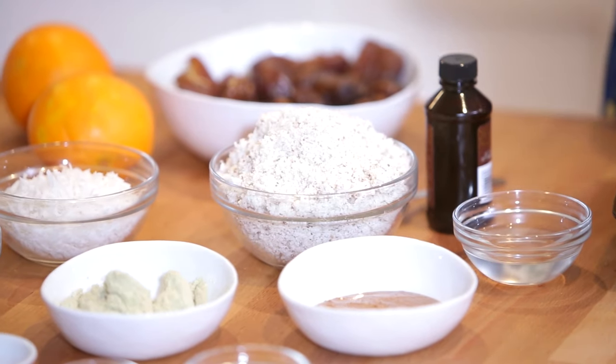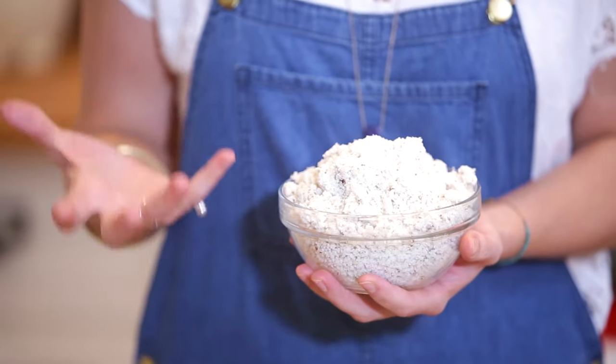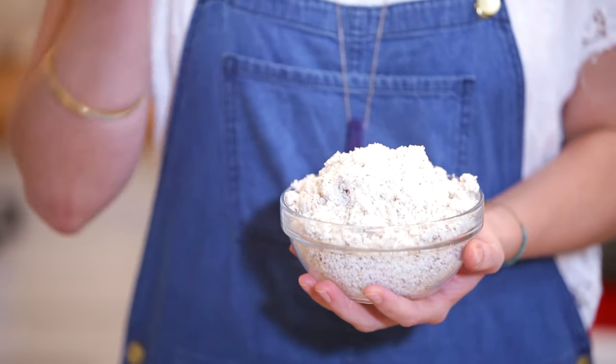If you're spending three to five dollars on an energy bar now and again, this is going to be your new best friend because the ingredients are almost recycled. This recipe uses the nut pulp from the nut milk recipe in week two, so it's almost like a free ingredient. And there's so much wonderful protein in that nut pulp that we don't want to go to waste.